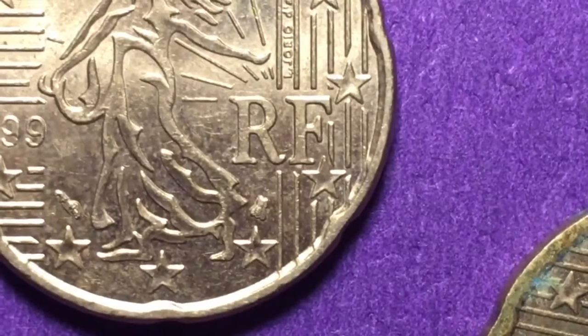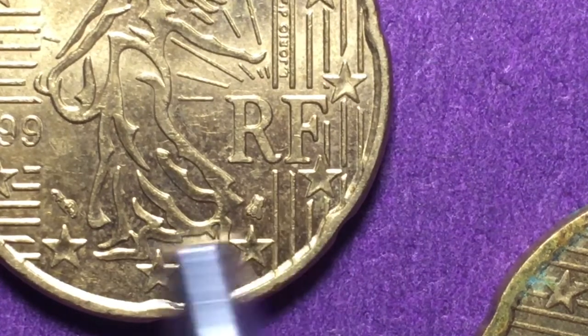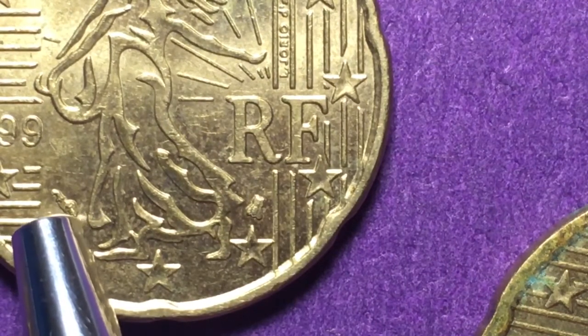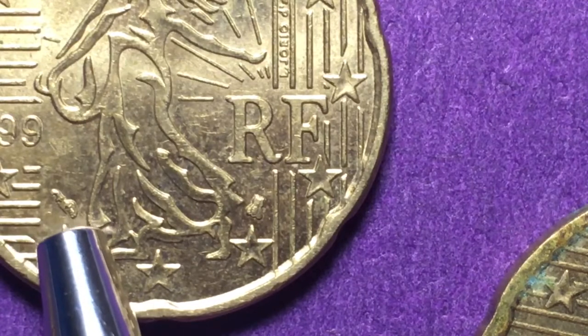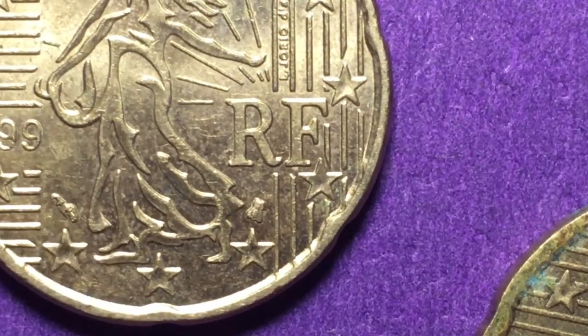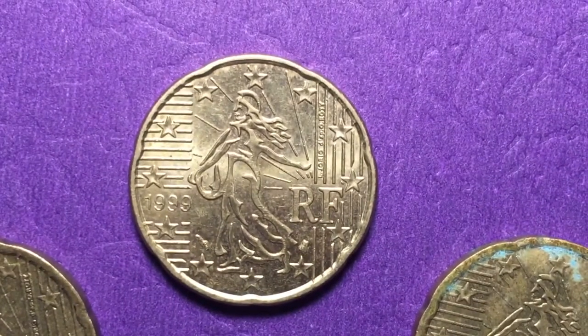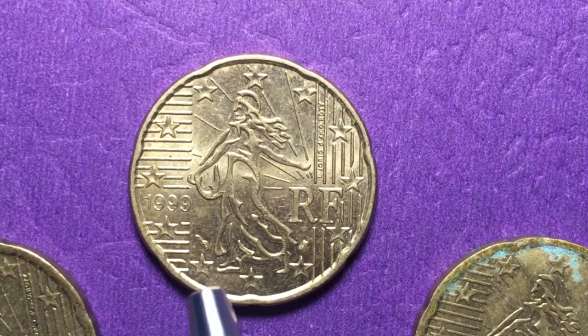If we look closely, we can see a little bee down here and a mark from the head of the mint. These are special marks to show they were minted in France — essentially the privy marks of the head of the mint.